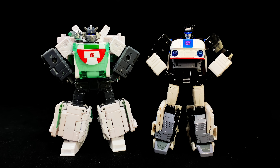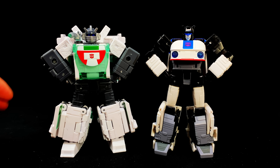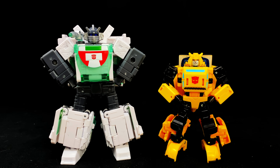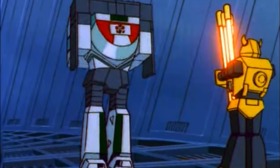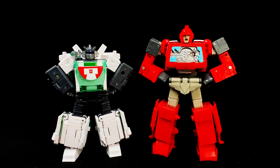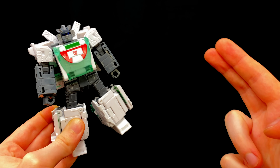Next up we have Origins Jazz, who probably integrates that alien alt mode into robot mode the best of the three, although his alt mode is considerably smaller in the show compared to Wheeljack, so that mass has to go somewhere. And to round off the trio we have Origins Bumblebee, the very first figure introduced into this sub-line — scale-wise pretty much spot on to the animation, despite Bumblebee later being able to store inside Wheeljack's vehicle mode. For general size comparisons we also have Studio Series 86 Hound, Voyager Class 86 Ironhide, and the Earthrise Optimus Prime.